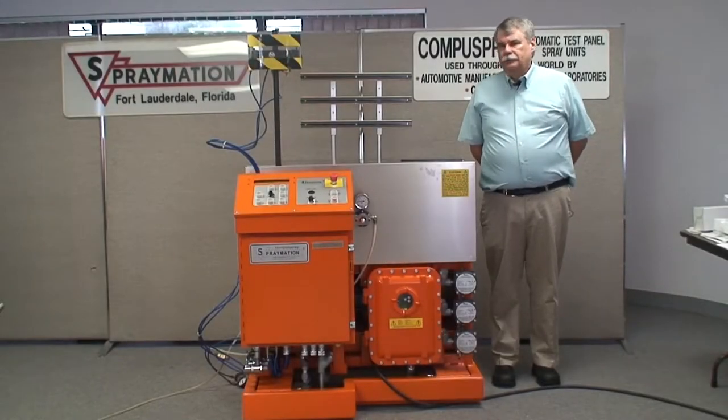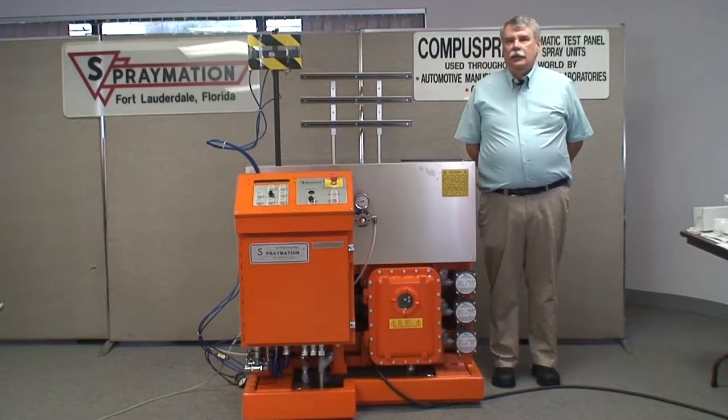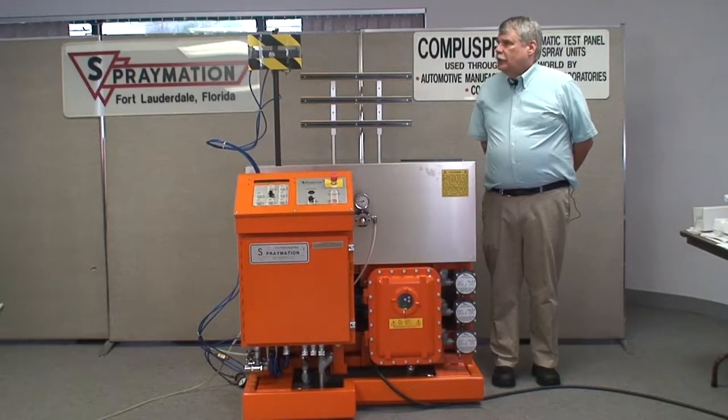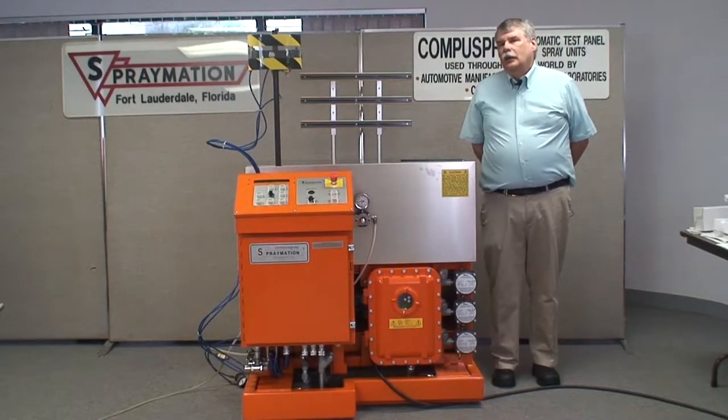I'm David Kersel of SprayMation and I'm here to do a quick brief presentation about basic automatic test panel machine operation and things that operators need to be aware of to maintain their personal safety.